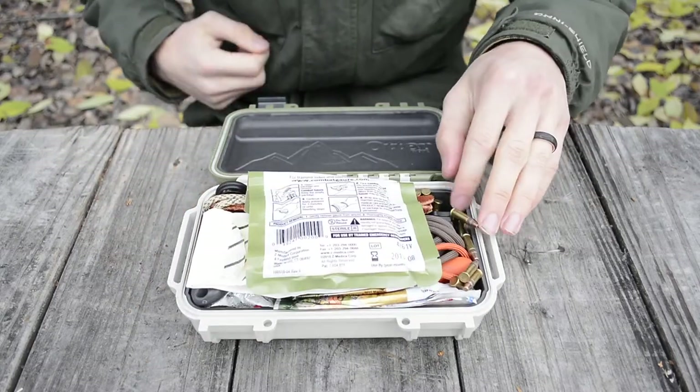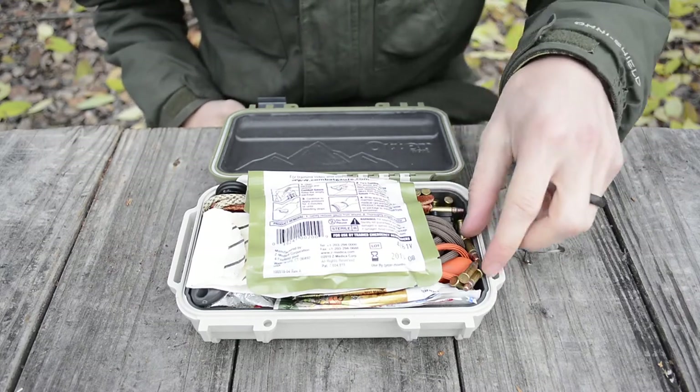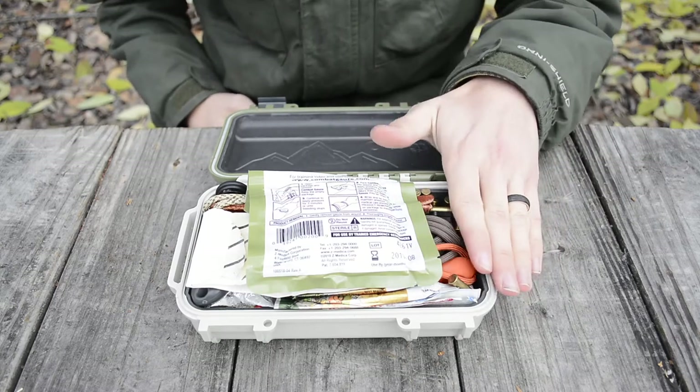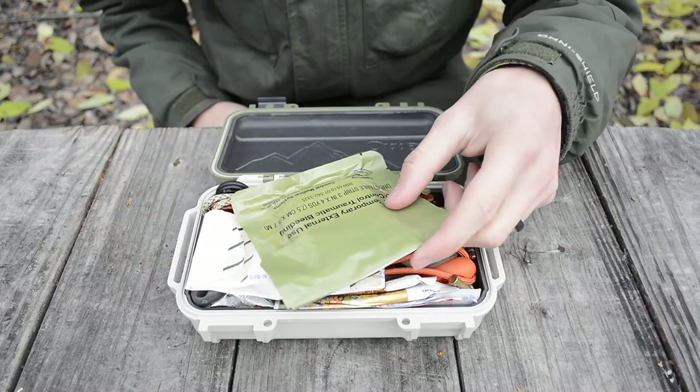Opening it up, this is what it looks like on the inside. First things first, besides all these random .22 rounds, I have combat gauze on the top.